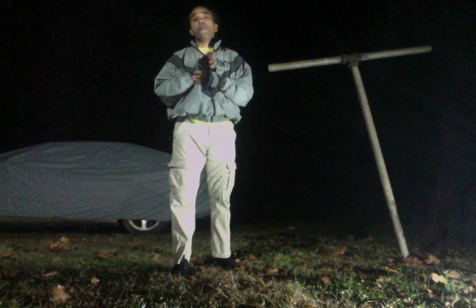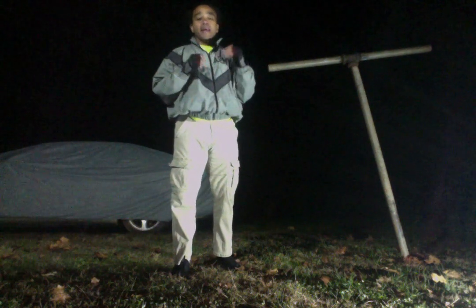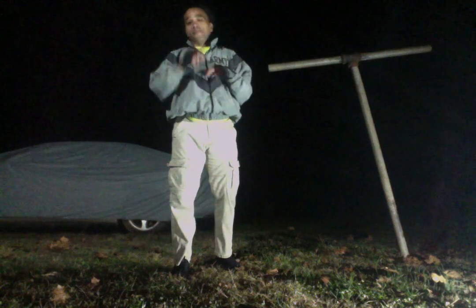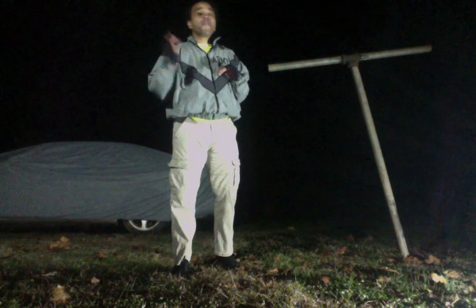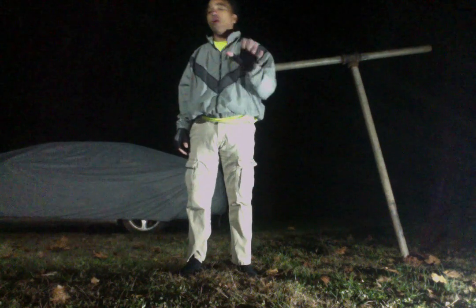Those kicks are going to be more effective because you're actually going to be able to use them — versus jumping spinning kicks, tornado kicks, reverse tornado kicks. The 540 or 380, where it starts as a tornado kick and you do a complete rotation and kick — I understand that's a showman's move.